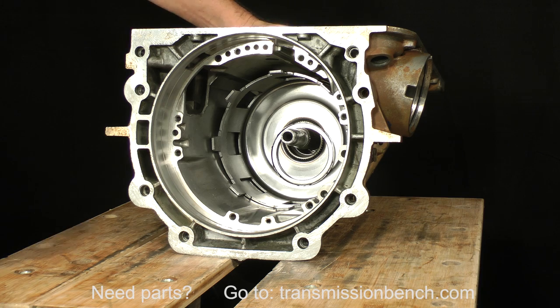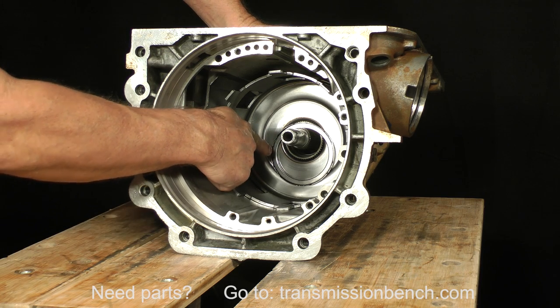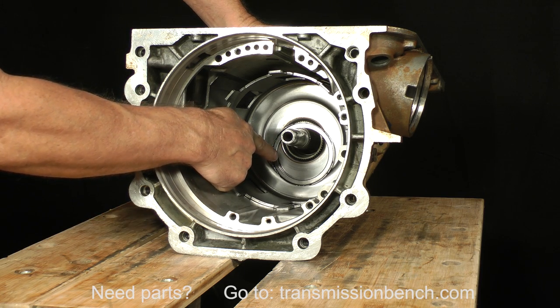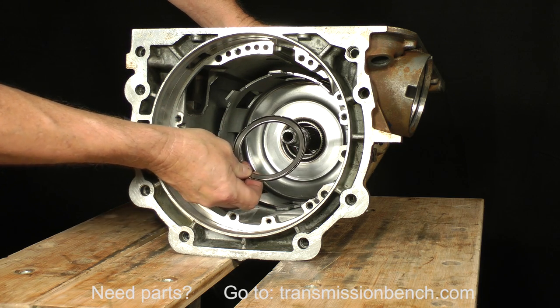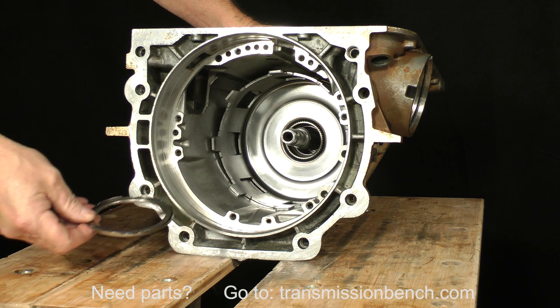Take the snap ring. Depending on year and model, you will find a thrust bearing as you see here, or a 4-tab thrust washer. Note that this part may come out with the ring gear.